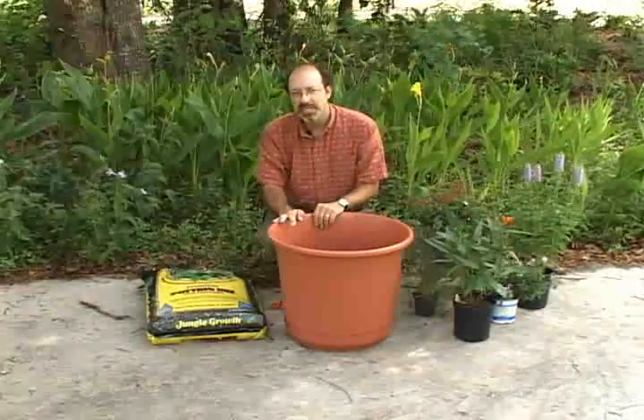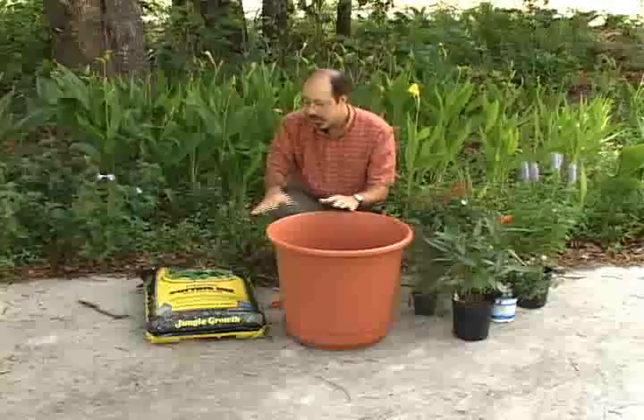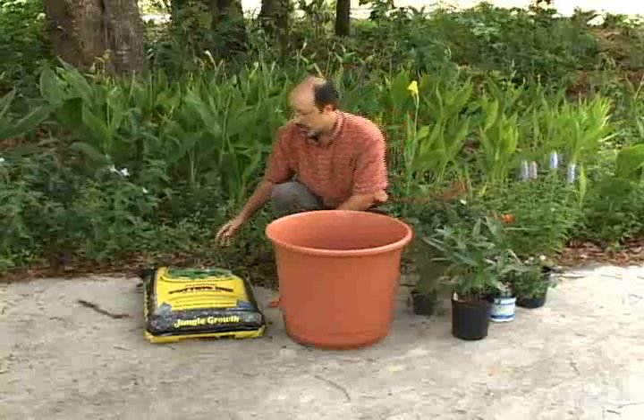Today we're going to start a butterfly container garden. Before we get to the actual planting portion, I want to introduce some of the various component parts that you'll need to have on hand for this about a one hour project or so.